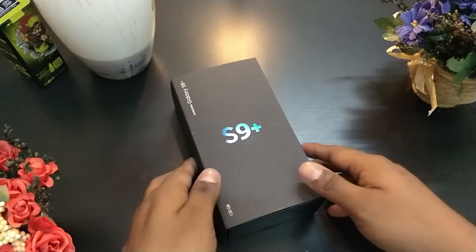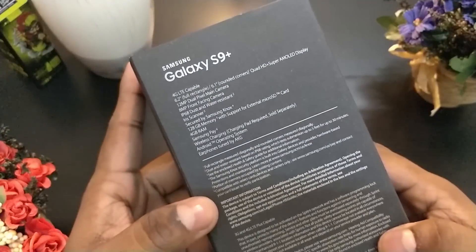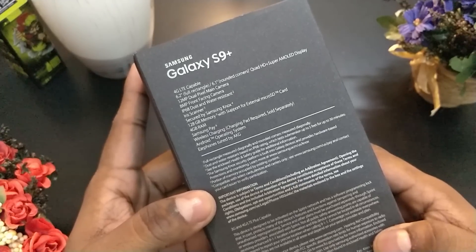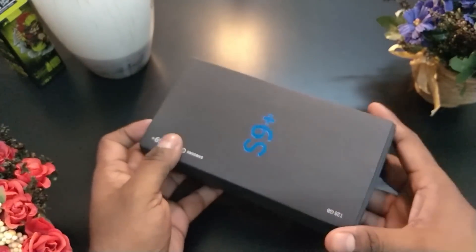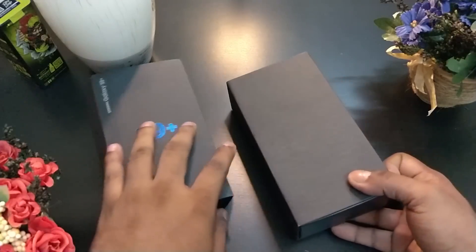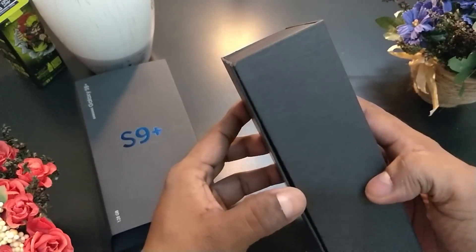Here's the box that the S9 Plus clone comes in. It looks quite a lot like what we'd expect from Samsung. The back even has a list of specs — seems like they've lifted it right off the S8 Plus's box and just changed the 8 to 9. The box looks quite authentic by itself, but the moment you open it up, you notice a lot of the cloniness.